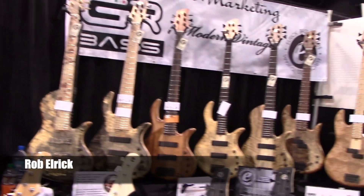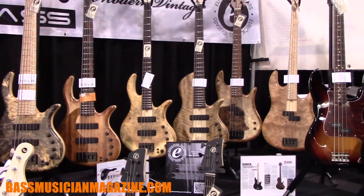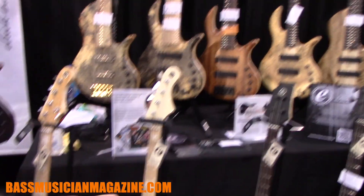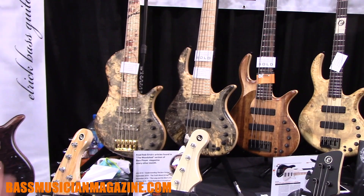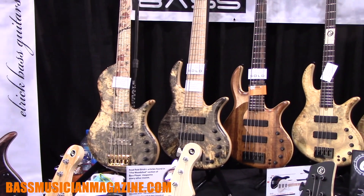I'm Rob Elric from Elric Bass Guitars and we're at NAMM 2020. This is our 27th year in business, going into our 28th year by the end of the year.